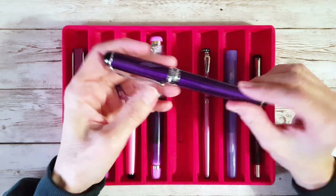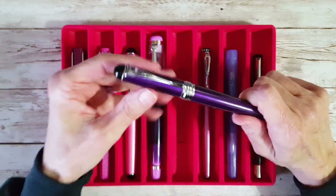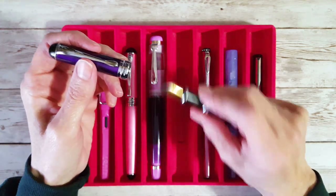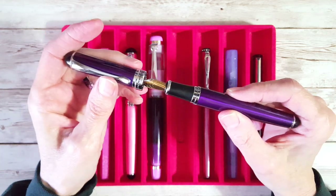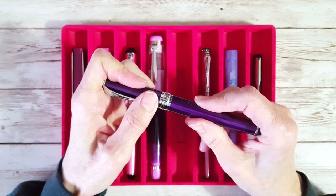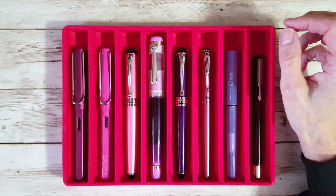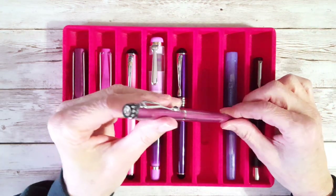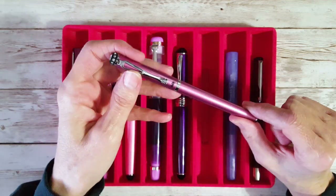Next up is another Jinhao X750, in purple — really second only to the pink one, I love this one. It also has one of the broad nibs that came from my Serendipity pens. Those poor Serendipities have been stripped of their nibs because they are just my favorite nibs — tuned really wet, even more so than some of my other standard number six broad nibs. Then next up is one that caught my eye in the pen case: the Jinhao 301.